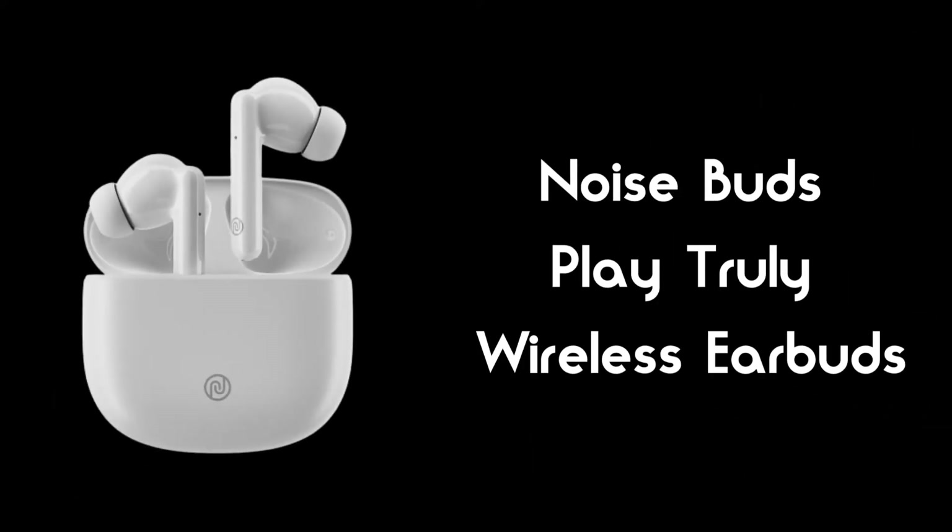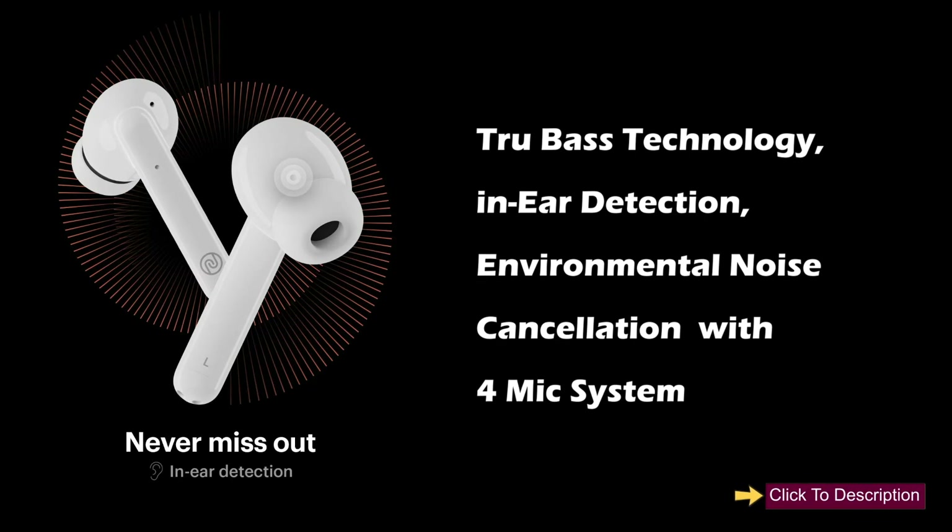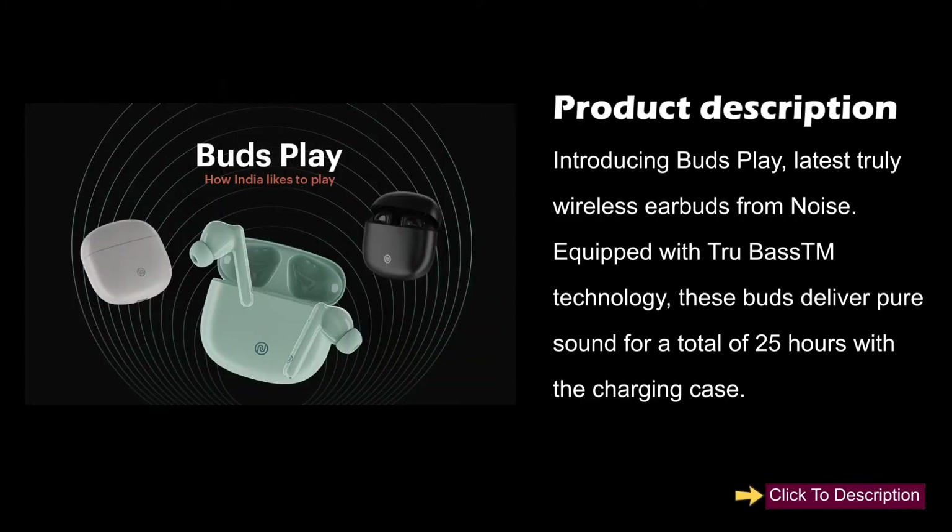Noise Buds Play truly wireless earbuds feature True Bass technology, in-ear detection, and environmental noise cancellation with a four-mic system. Introducing the Buds Play, the latest truly wireless earbuds from Noise, equipped with True Bass technology to deliver pure sound.